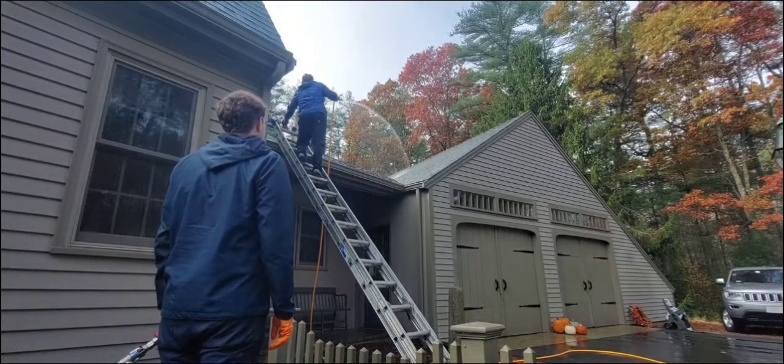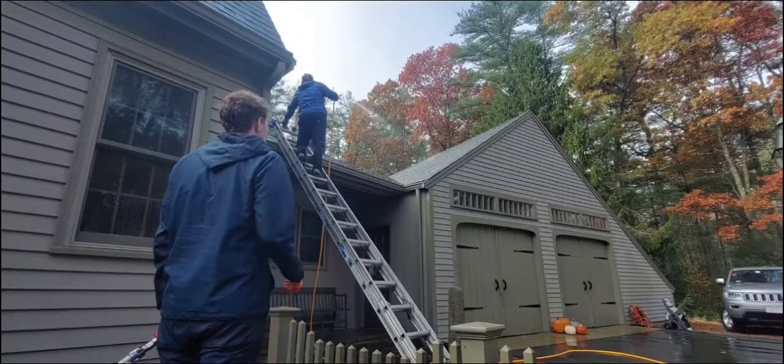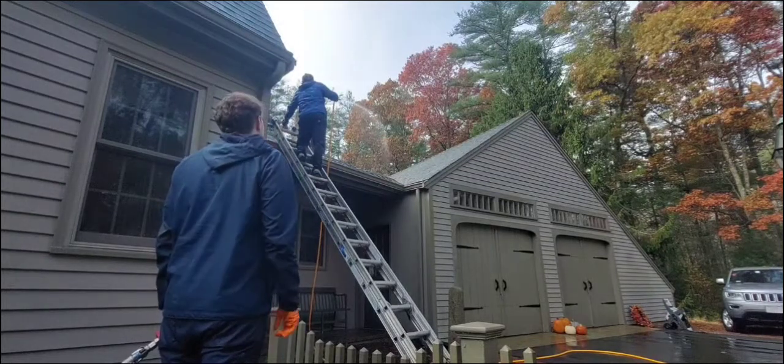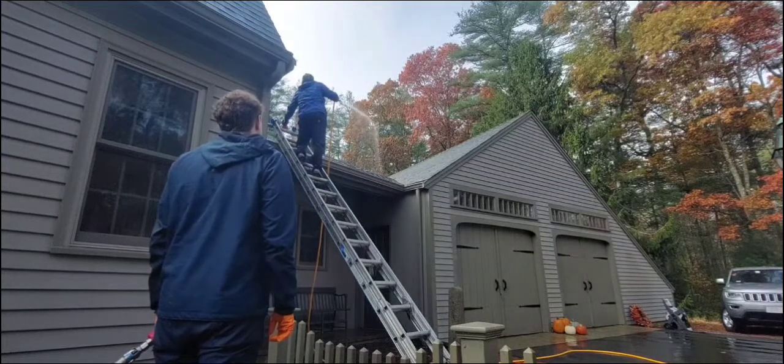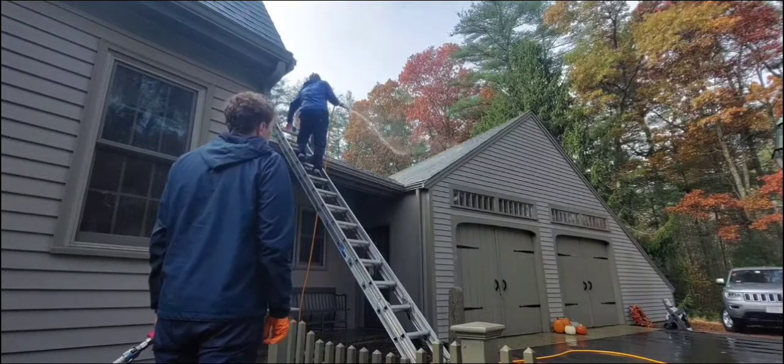That's just a little video of how we do roof washing around where we're at. If you guys want to see any more, hit the like button, comment, and subscribe. Thank you.